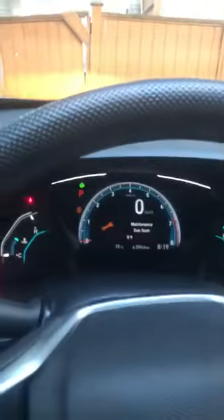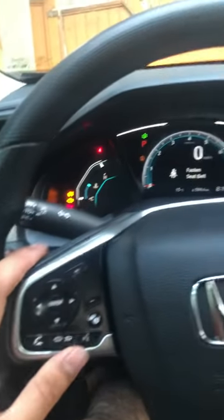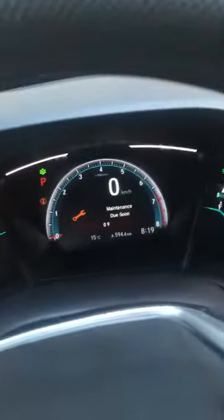Hi guys, this is a 2019 Honda Civic. I have the maintenance light popping up and I want to share how to reset that. You can apply this to 2016, 17, 18, and 19 models.